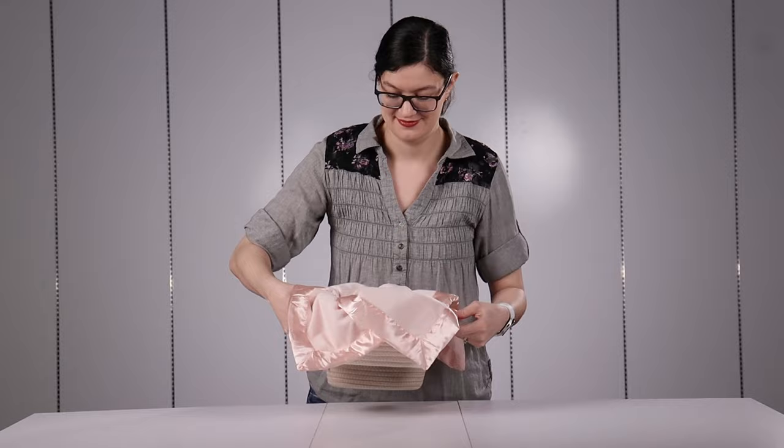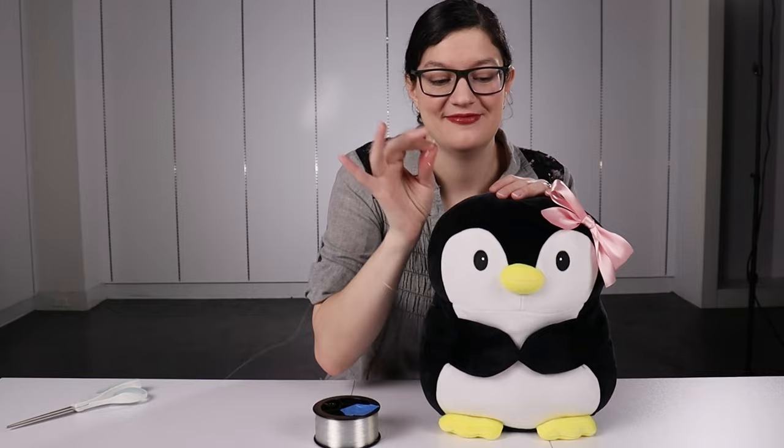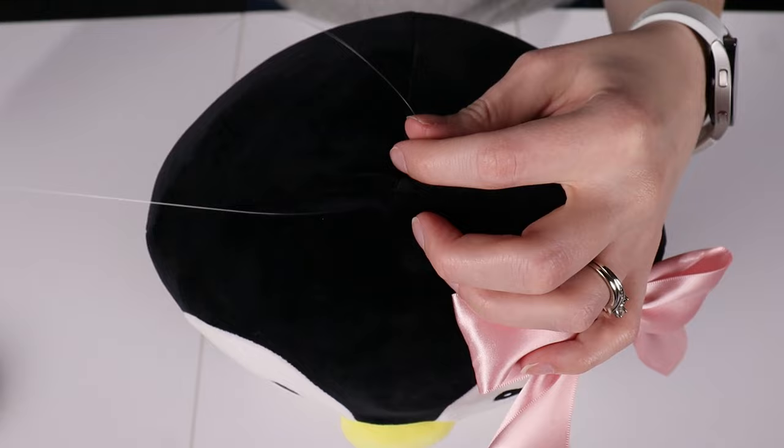I'll be stuffing a 12-inch toy inside my bubble, but we want to make sure the toy doesn't faceplant once the bubble is sealed shut, so I'm going to use fishing line attached to the top of the toy to keep that from happening. I've threaded a sewing needle with my fishing line, gathered up a half inch to an inch of fabric at the top of the toy, inserted the sewing needle through that fabric, pulled about two feet of fishing line all the way through, and then tied a double knot so that it can't come loose from the toy.